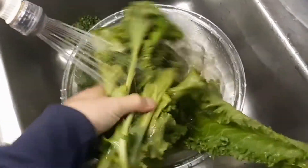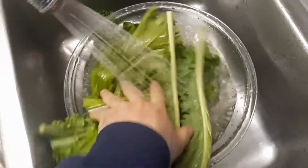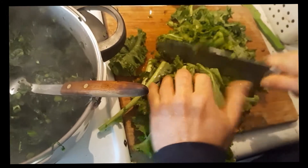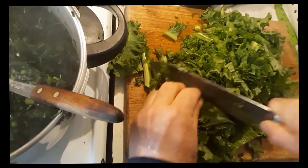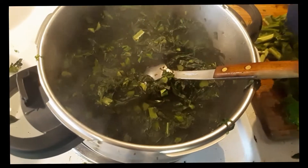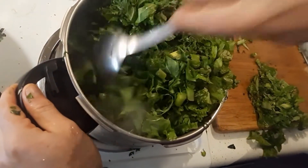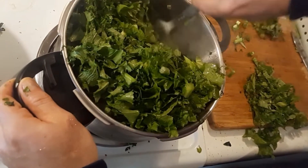Mustard. Mustard beans. It's only half of them. Give them the old one too. Just stir them in there, put them in the bottom.